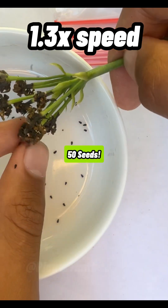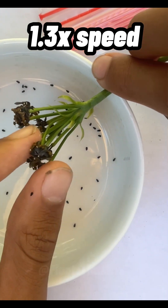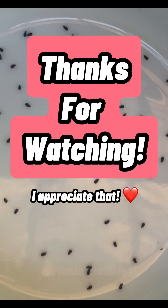All in all, at the end, I think I have maybe 50 seeds. This is my first time ever harvesting Venus Flytrap seeds, and I think I did pretty good. Let me know if you guys want a guide on planting or storing these seeds.